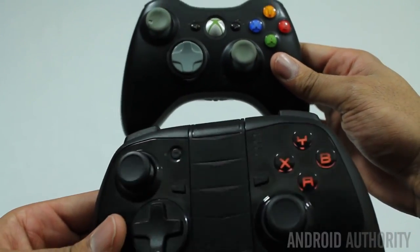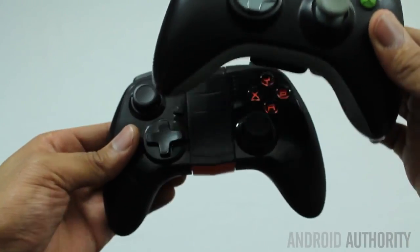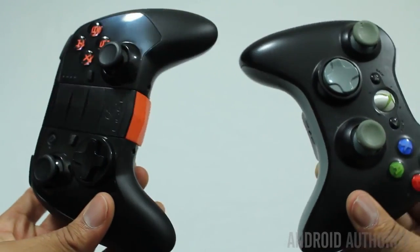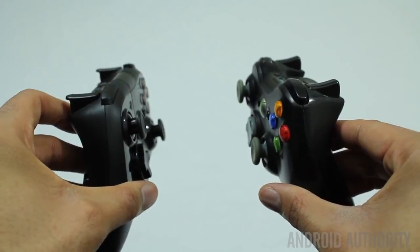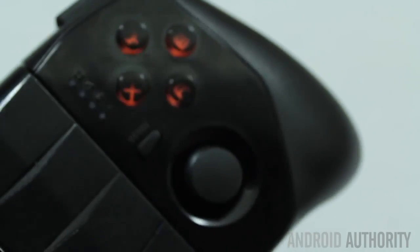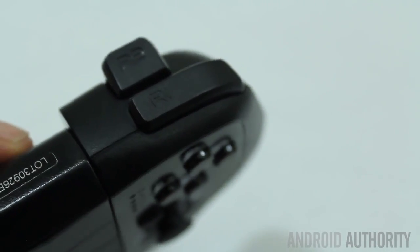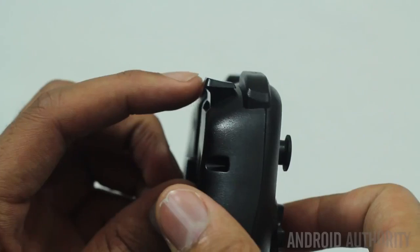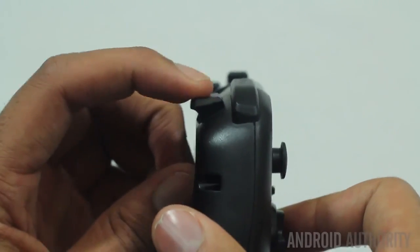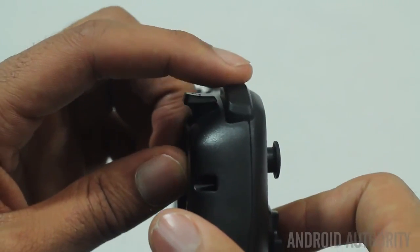The MOGA Pro Power Controller is not as portable as its little brother, but it provides console-like control. This controller really feels like an Xbox controller — it requires little to no adjustment period. Due to the battery and the size of the controller, it's heavier than last year's model, weighing in at 251 grams versus 190 grams from last year. The Hero is shockingly small but really feels good in the hands. The controller is made out of plastic, and the analogs are covered in rubber. The rubber on the analogs sometimes becomes slippery and tough to grip.